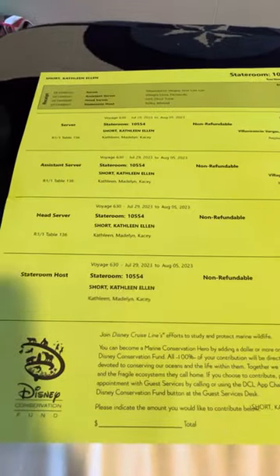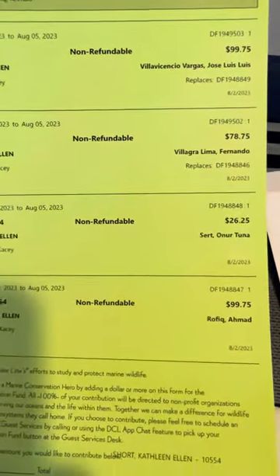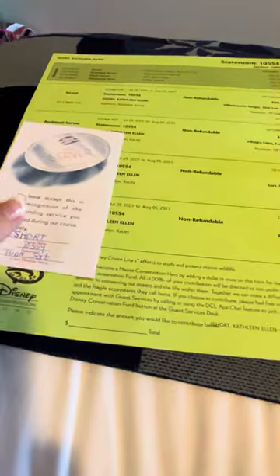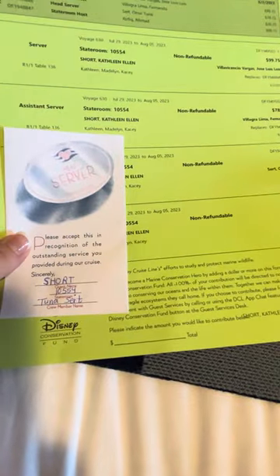Then you'll hand them out on the last night. Now if you had excellent service and you want to put a little bit more money in there, you are more than welcome to — but the envelope tells you what you've already paid, so you don't have to feel obligated. That is how you handle your prepaid gratuities on Disney Cruise Line. I hope this informational video helps you understand how to handle that.